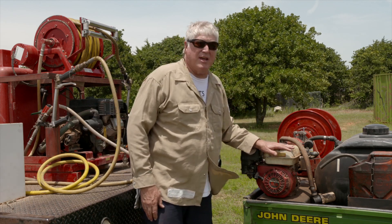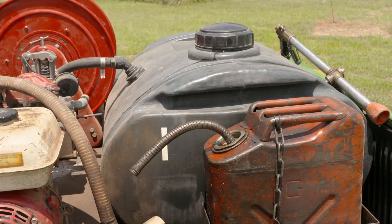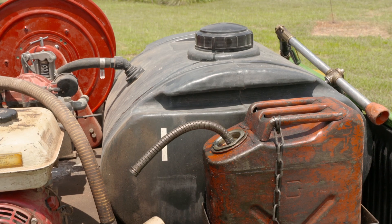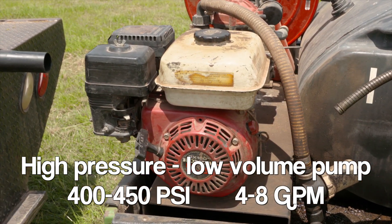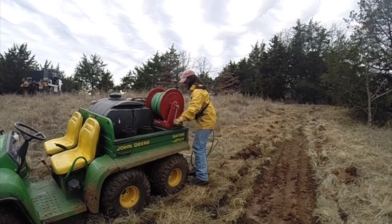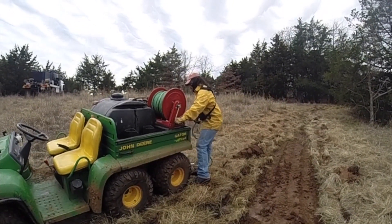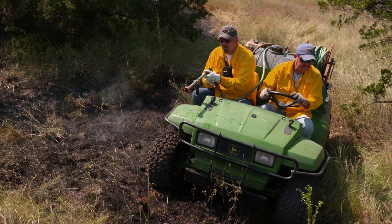This rig on a UTV is also a high pressure low volume sprayer with a diaphragm pump, but it creates less pressure — maxing out around 400 to 450 PSI — and maximum volume is about six gallons or so. On a UTV sprayer, your water capacity is much diminished; this is probably a 50-gallon rig, whereas the larger unit is a 200 to 300-gallon rig. When you're out doing a prescribed burn away from a water source, you have to think about the quantity of water you're going to use.